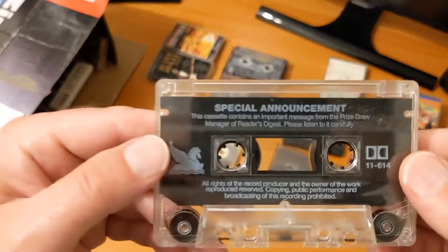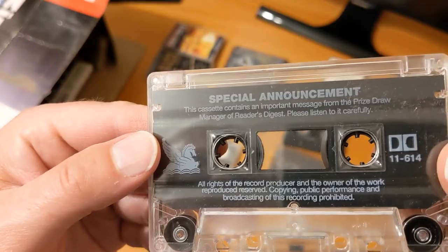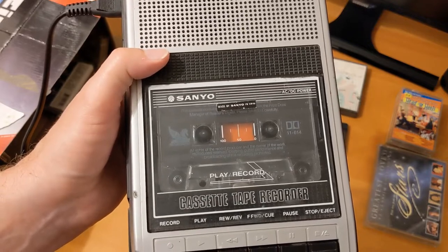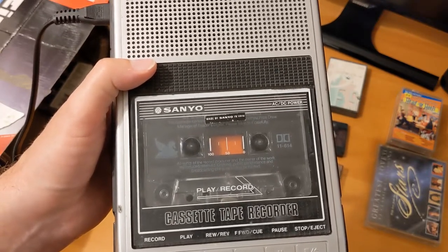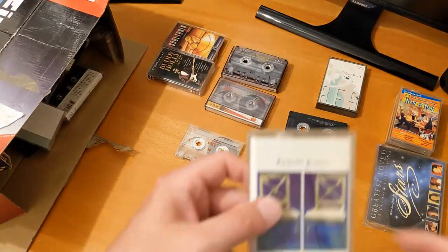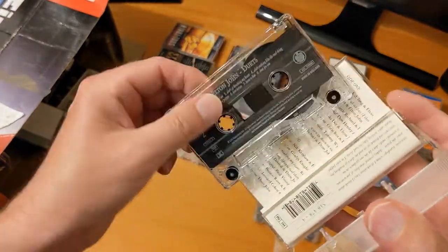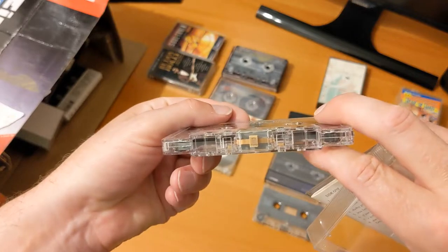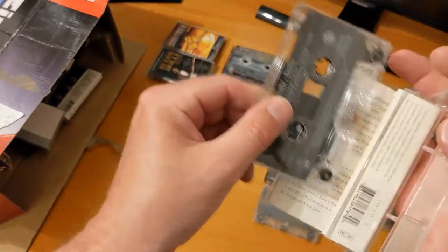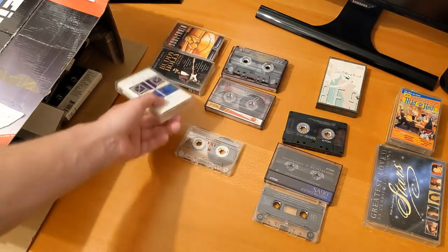This one says: 'Special announcement — this cassette contains an important message from the prize draw manager of Reader's Digest.' 'Hello, this is Tom Champagne speaking. Now that you're into the final stage of our £500,000 prize draw, I want to wish you the best of luck and give you a special telephone number.' I fell for the Reader's Digest stuff back in the day as well. Next one — this looks like it's in mint condition, barely played. It's Elton John — I'm not a big fan but a few are quite good. I might give that a listen.